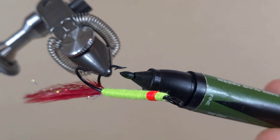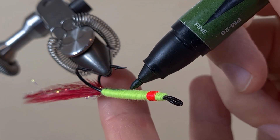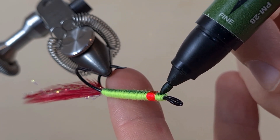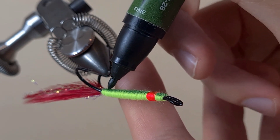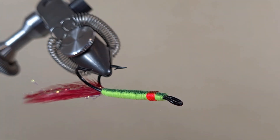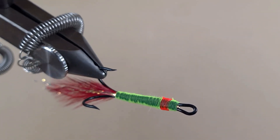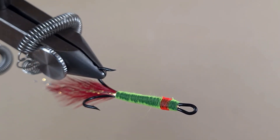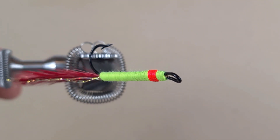This is just an olive marker — we're going to color it on the top. That way guys we have a darker back on the jig and a brighter belly with the bleeding gill.